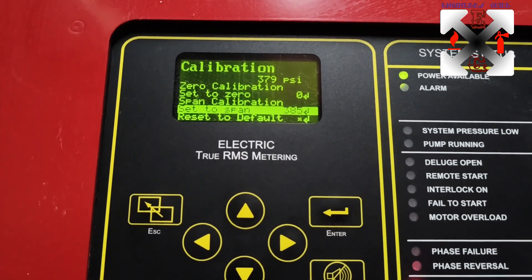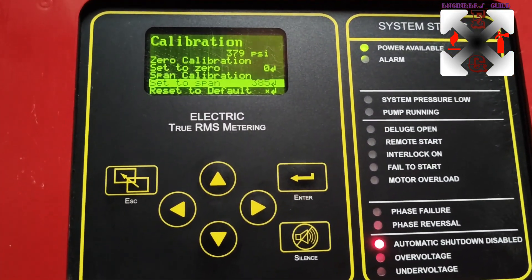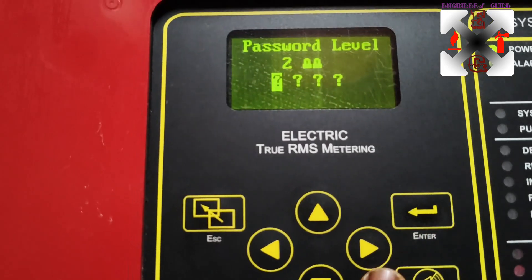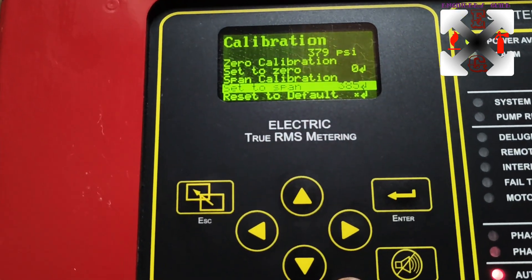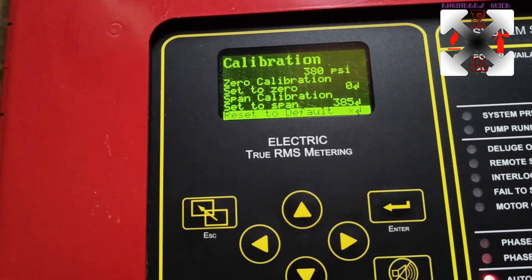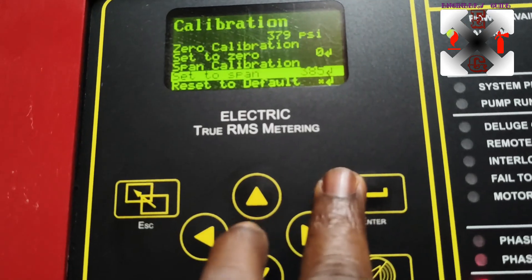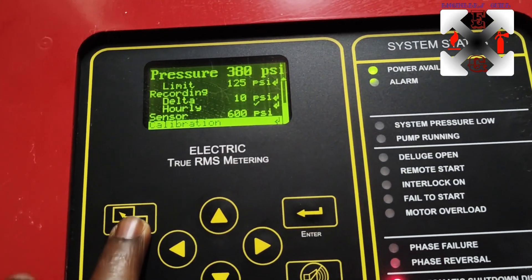For span calibration, the span is set to the high pressure. After you are done you will have to pressurize with the other pump to the highest pressure, then come to 'Set to Span', press Enter, put in the Level 2 password, then increase or decrease depending on the pressure showing. You can also reset to default. Once done, press Enter to save - it saves automatically. Then go back and you will see your pressure calibrated.